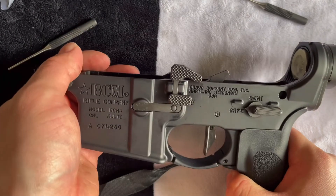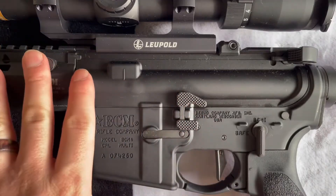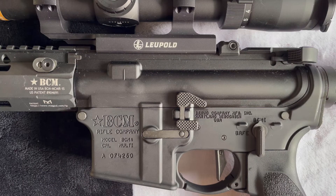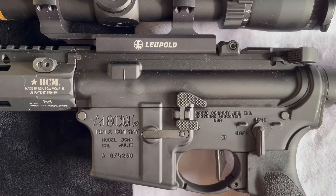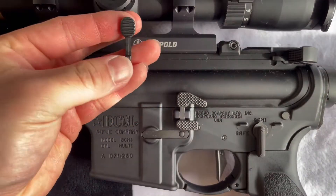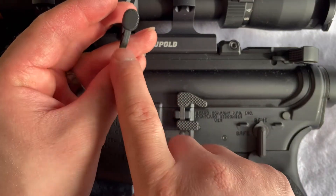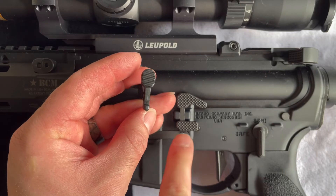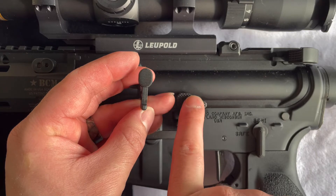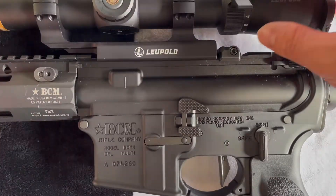Let's go ahead and attach this to the upper receiver and give it a couple of tests. We got the upper receiver with the lower receiver all together now. The reason why I went with the maritime bolt catch by Geissele is just for the simple fact that it has a lot of purchase — a lot of surface area for me to manipulate this bolt catch. With the stock one, pushing this little pin down to hold the bolt was kind of difficult at times. A little bit more surface area down here was what I wanted, and a little bit more surface up here as well, which just makes it a little bit easier to manipulate.